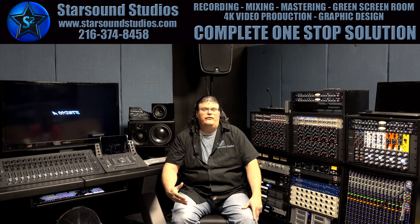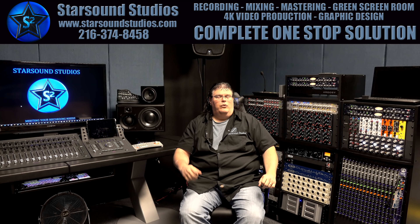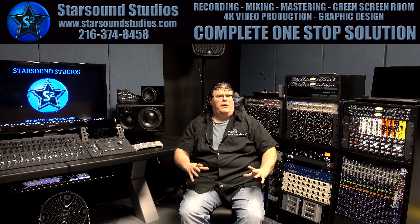Hi everybody, welcome to Starsound Studios where we're going to make a series of videos showing features and advantages that make Starsound Studios unique. Today we're in Studio A and we're going to talk about monitoring. This is where we believe this is the most important thing, because an artist's comfort in how they play determines a good recording.